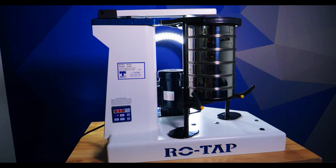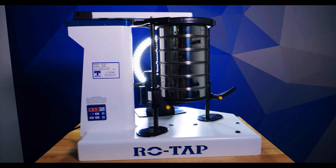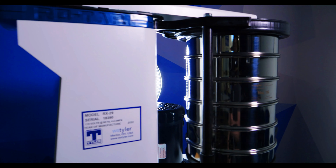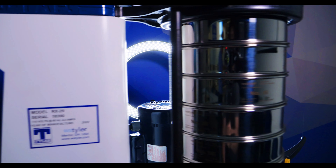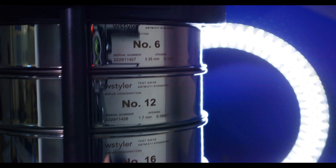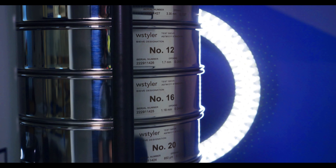Mechanical sieve shakers are designed for use in a wide range of industries to test and separate particles. Several attachments can be added to expand their capabilities. Mechanical sieve shakers can sieve pretty much any material you need — wet, dry, large or small, down to 20 microns. This is all dependent on the sieves that you use in your shaker. Having said that, the finer the particle, the harder it will be to yield accurate sieve results with a mechanical sieve shaker.